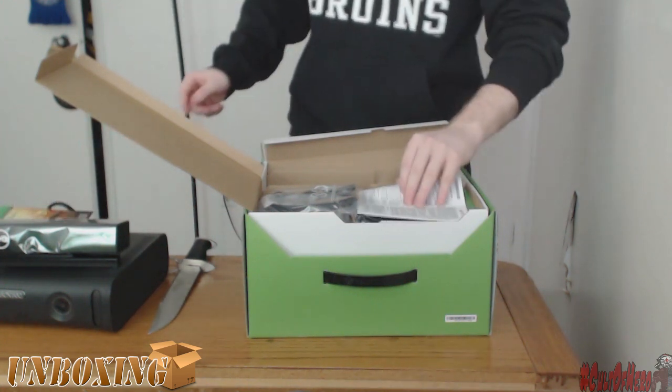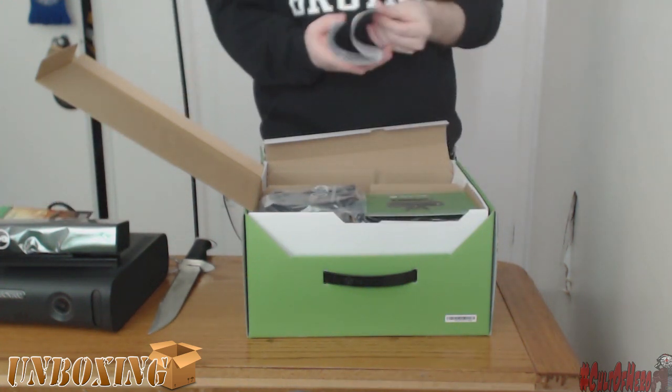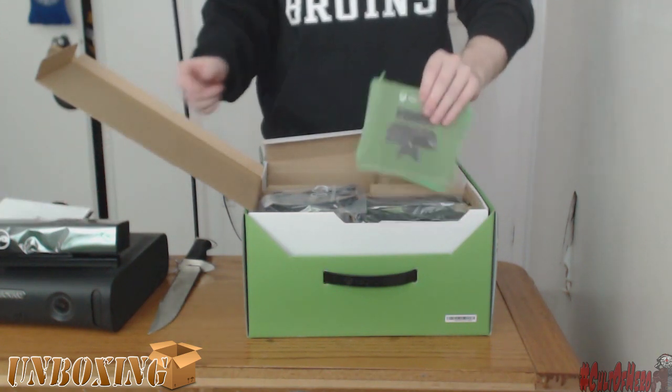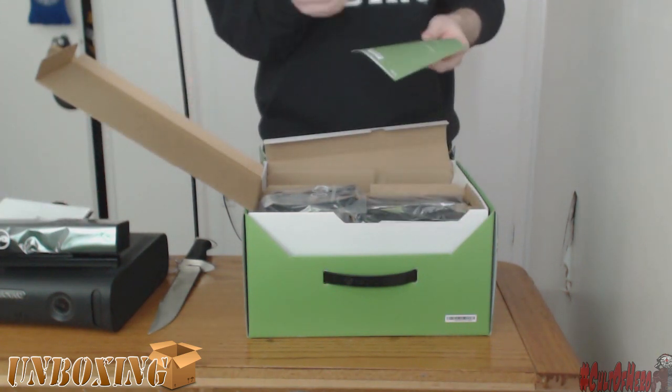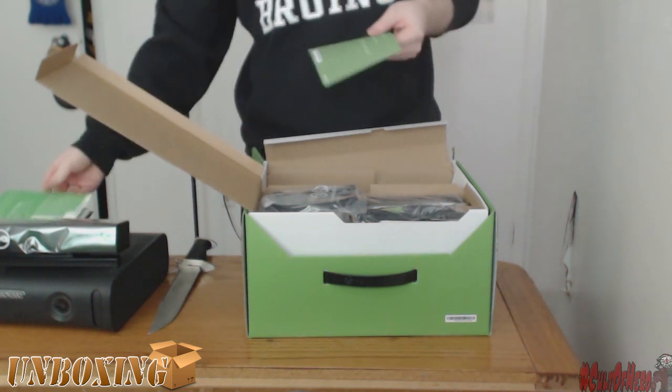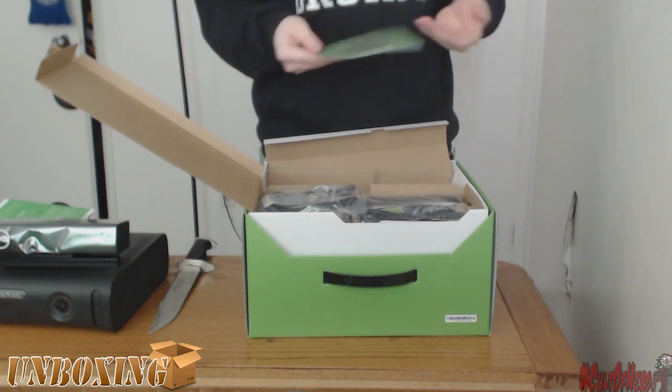It comes with some manuals, of course, but those are pretty useless. We don't need manuals. We know how to do things. We'll figure it out, and even if we don't, we'll break it trying. Just throw those to the side, you don't really need them. Trust me. There's like about three of them or something, so just throw them away.